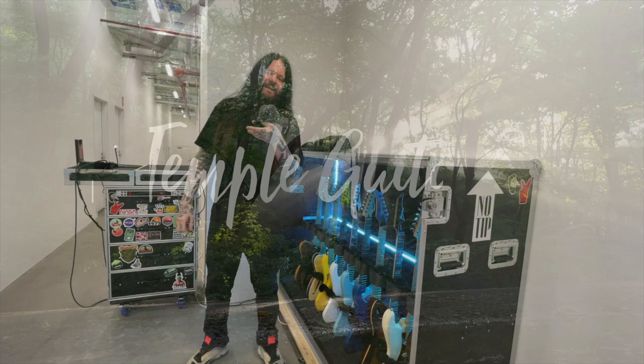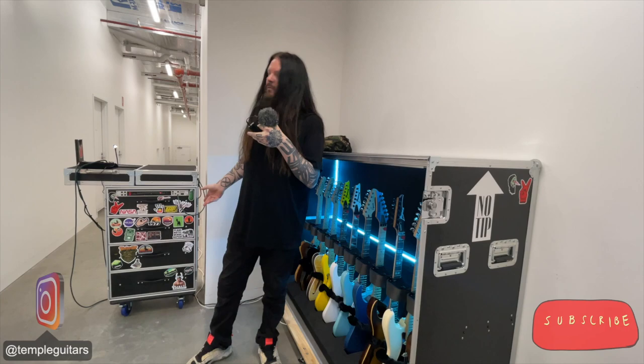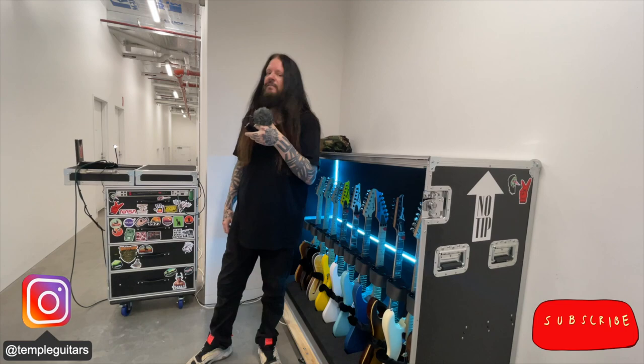Hey everybody. I've taken you through how I make guitars and where I make guitars, and I thought it might be a cool idea for a change to show you my live touring setup. As some of you may know, I'm a guitar tech when I'm not doing luthering, and over the years I've built up a nice little toolkit, so I'll take this opportunity to take you through it. Let's have a look.